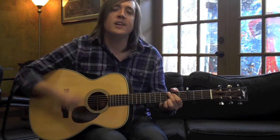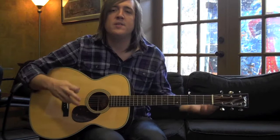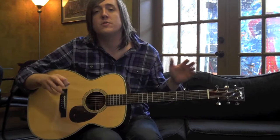What I'm doing is capoing on the third fret and playing in G shapes. Most people watching these videos just want to know how to play this on guitar. You can change keys — make it your own. If you want to play it in A or B or whatever feels comfortable for you, that's fine. For me it's Bb.